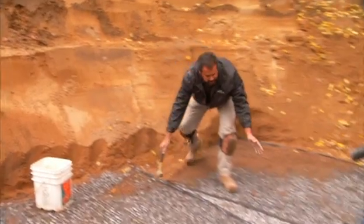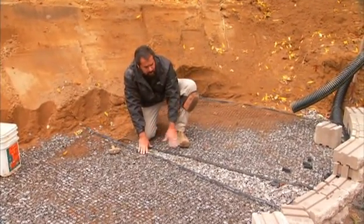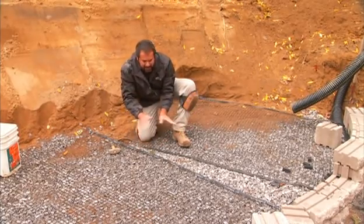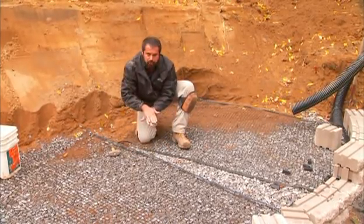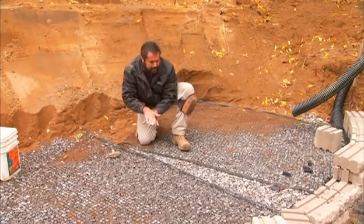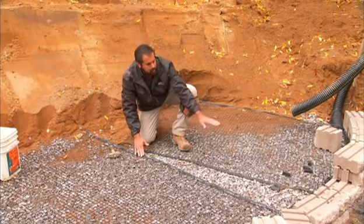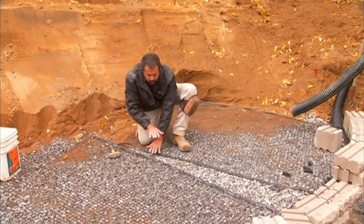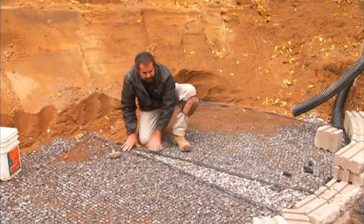You'll notice there's a wedge-shaped opening here. That wedge-shaped opening is due to the convex curve of our wall. We can't get our grid tight and we don't want to overlap it — never overlap grid. So we have this opening. We're going to step up four inches and put in another course of grid with four inches of aggregate, and that will take care of that opening.